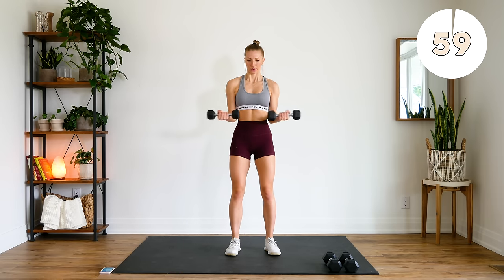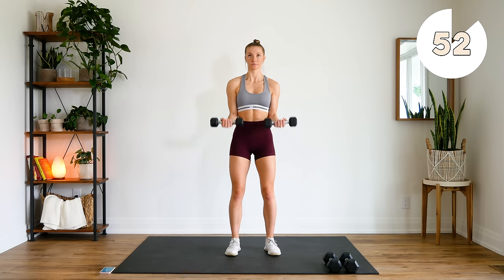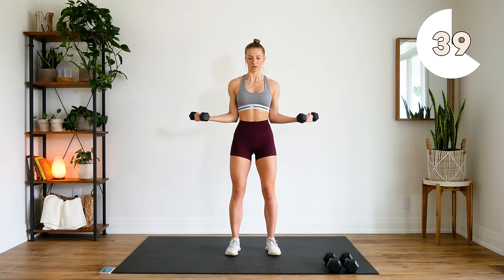Last minute. Keep those elbows tucked. Bringing those arms up to a 90-degree angle. A few more seconds guys, keep it going.